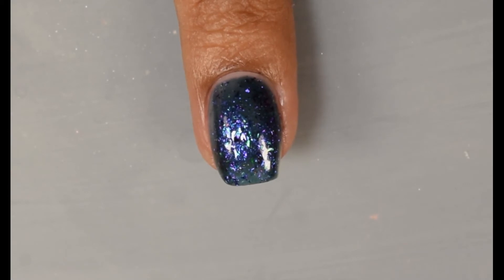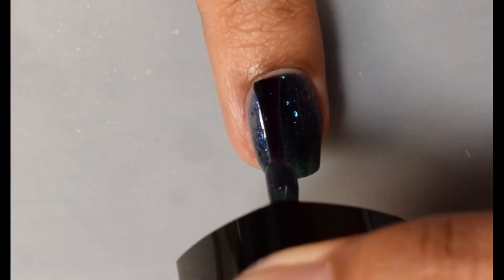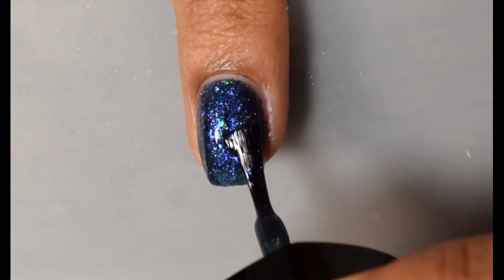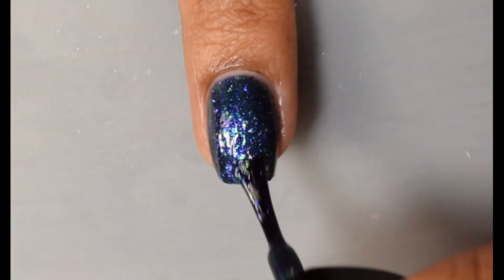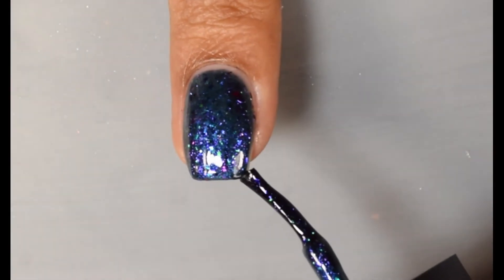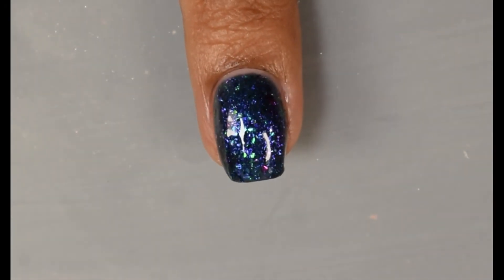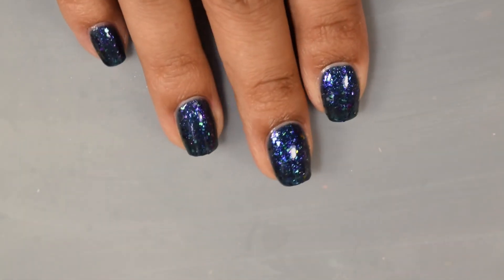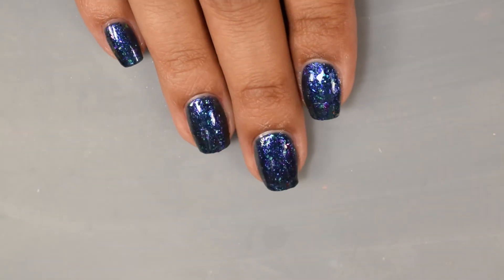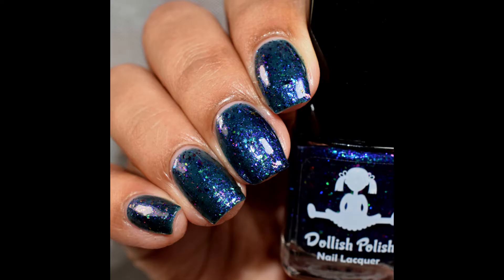This one does dry down a bit on the semi-gloss side as well so I would recommend any top coat with this one. Personally I went in with my favorite glossy top coat and it just really made everything pop. As you can see it's got a really nice shimmery effect to it — very glowy overall and just stays where you put it. I had no problems picking those flakes up on the brush either. Everything applied smooth and flat on the nail and after top coating I had no texture. Very very nice and very vampy. I feel like it definitely represents the show overall.